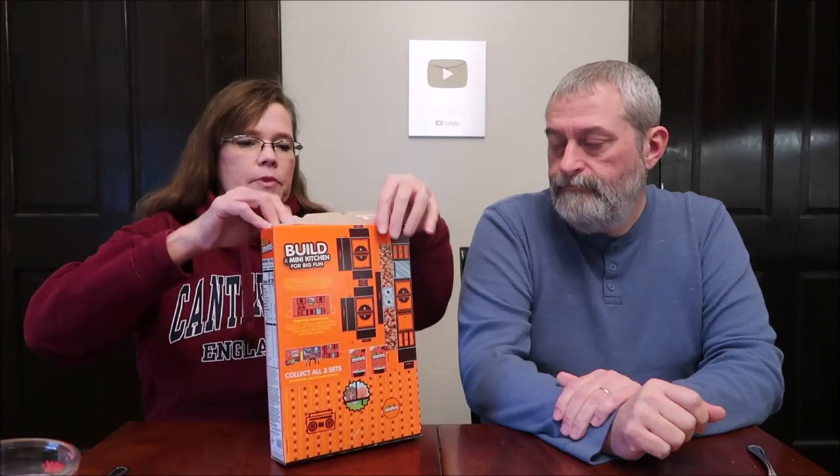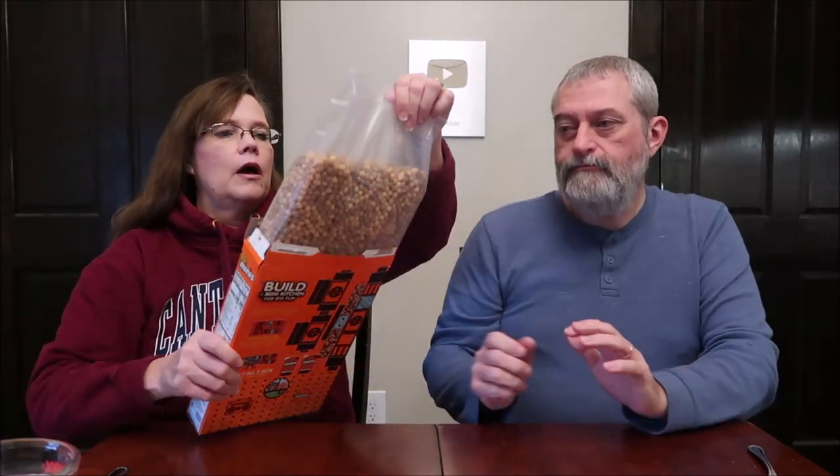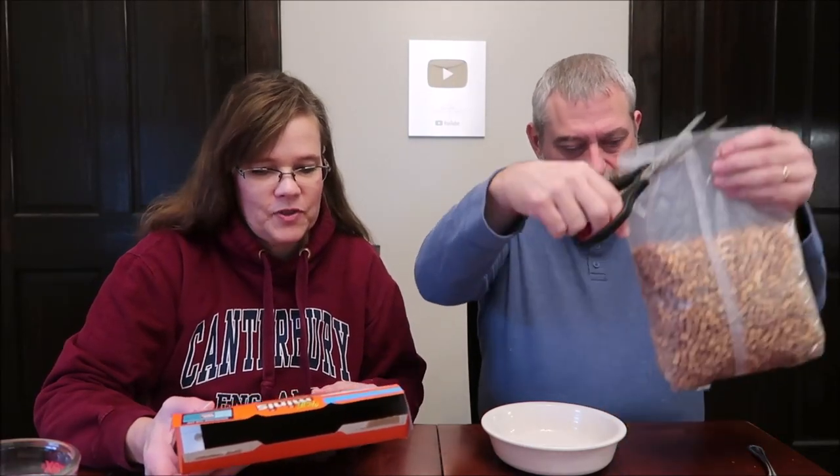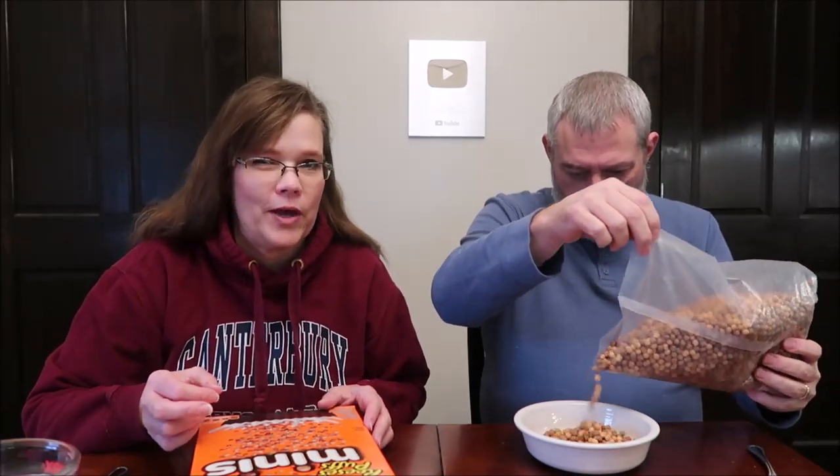Reese's Puffs Minis — made with real Reese's Peanut Butter. Oh, how cute! Sweet and crunchy corn puffs. It smells like peanuts. Because they're so little, I'm wondering — will they get soggy quickly? They look almost like quinoa, they're very tiny. One cup, 39 grams, is 160 calories.